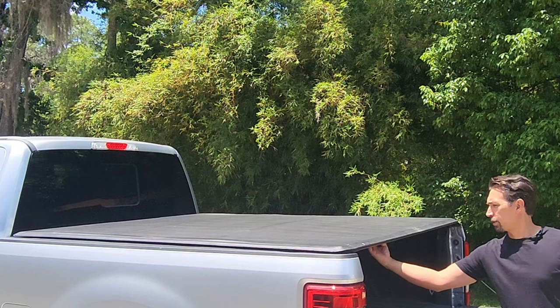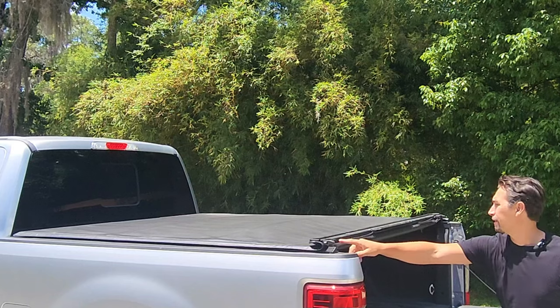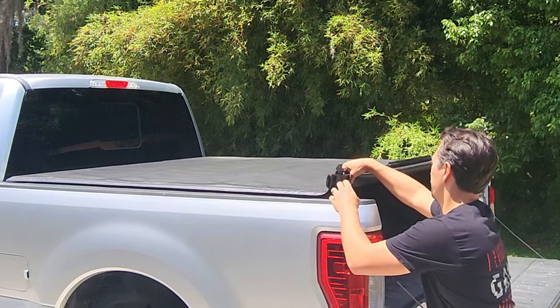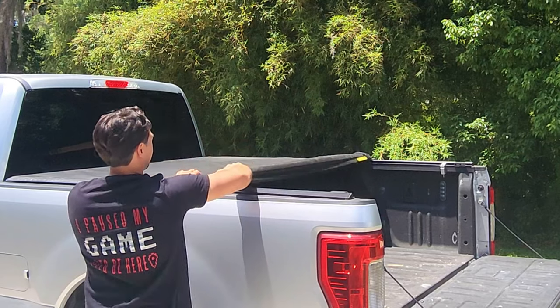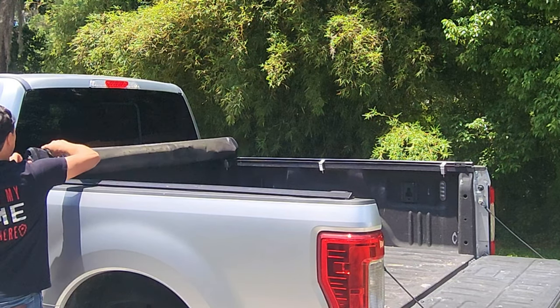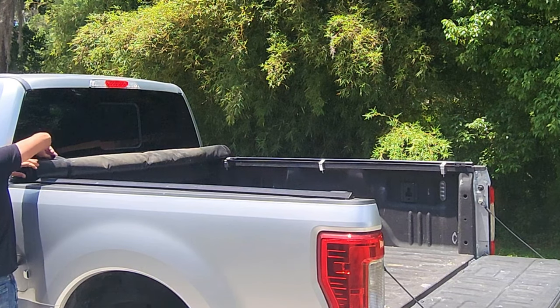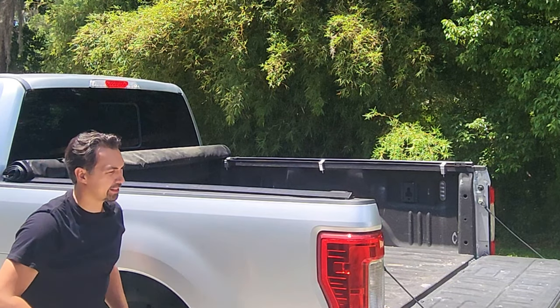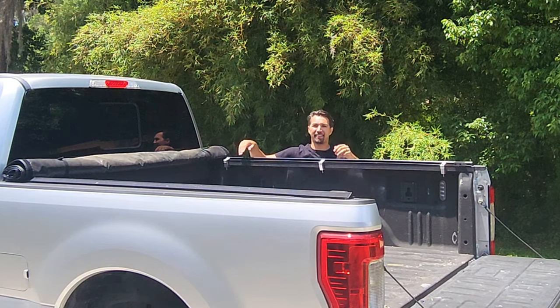To unlatch it, there's a cable here — you pull down and that's going to release the clips, then you just roll it forward. There are two separate straps on the left and right side, and it's that easy.